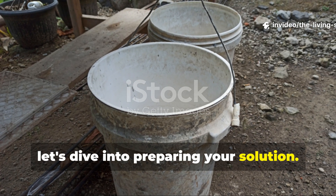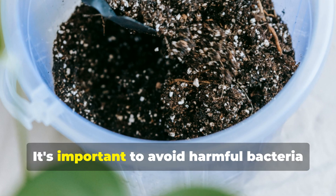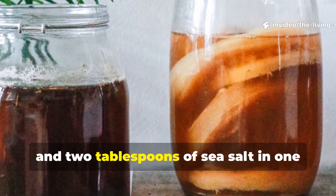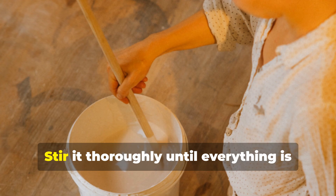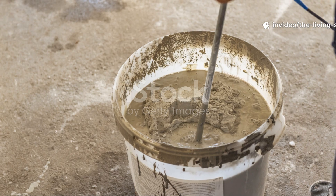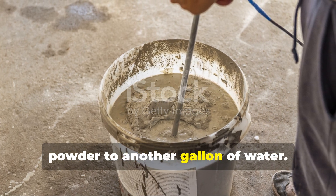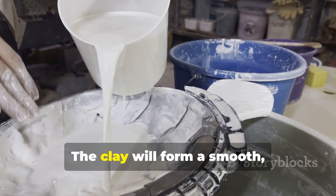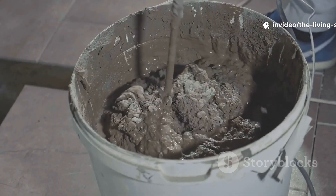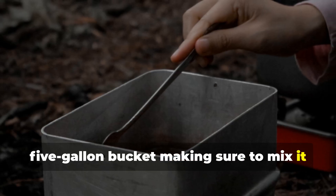Let's dive into preparing your solution. Begin your clay ferment in a 5-gallon bucket that's scrupulously clean but not sterilized — it's important to avoid harmful bacteria while preserving beneficial organisms. Start by dissolving 1 cup of molasses and 2 tablespoons of sea salt in 1 gallon of warm water. Stir thoroughly until everything is completely dissolved. This sugar-salt solution becomes your fermentation activator. In a separate container, slowly add your clay powder to another gallon of water, stirring constantly to prevent clumping. The clay will form a smooth, pourable slurry — it should have the consistency of thin pancake batter.